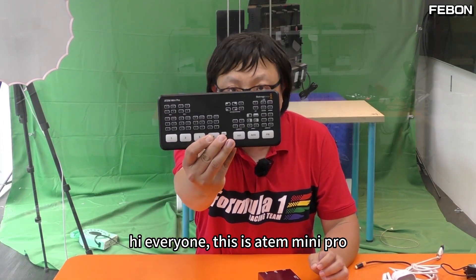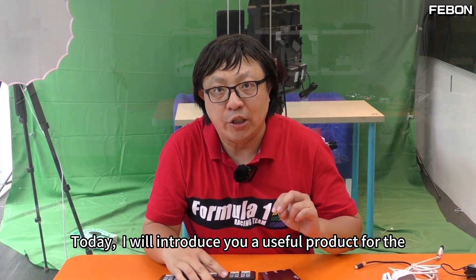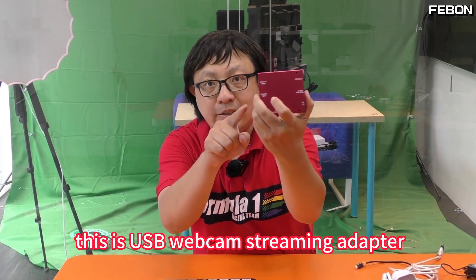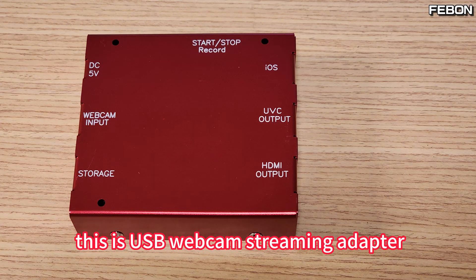Hi everyone, this is Antle Mini Pro. Today I will introduce you a useful product for the Antle Mini Pro. This one — this is the USB webcam streaming adapter.